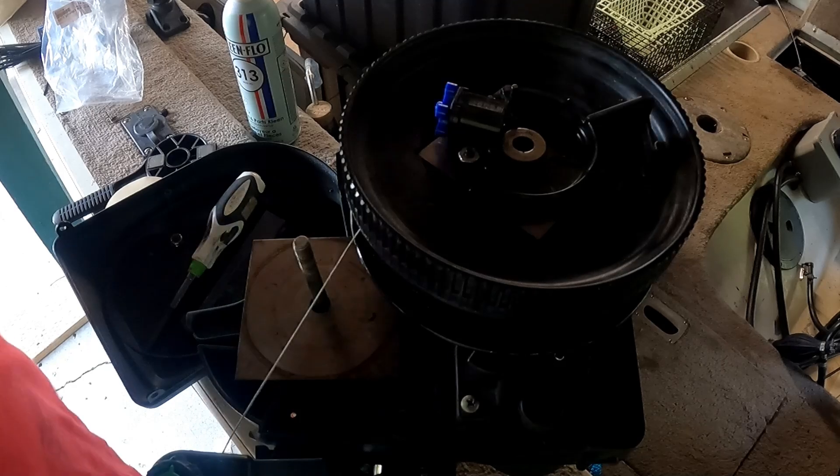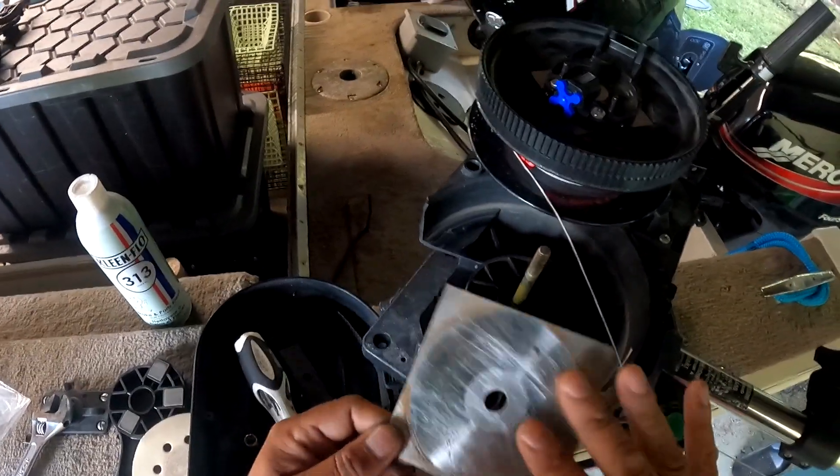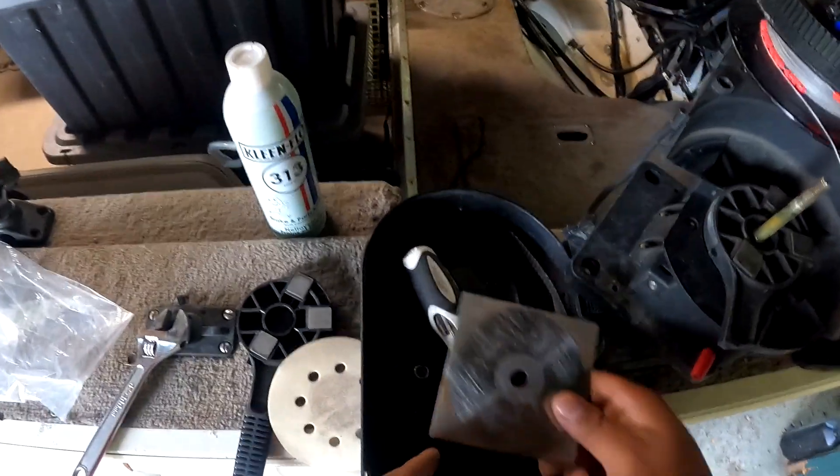This would be a good time to clean your brake plate. As you can see, there's a brake plate underneath. Just take some brake cleaner and give it a good wipe.